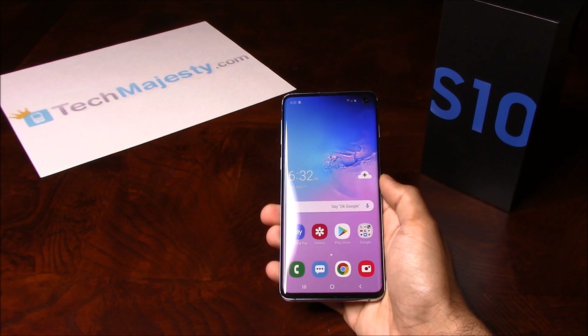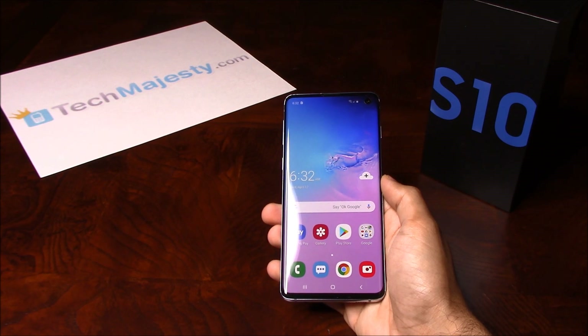We can unlock your phone regardless of any outstanding balances, financing, contracts, blacklist status, etc. The unlock will not affect your warranty, it will increase the resale value of your phone, and you'll be able to use the phone with any GSM carrier of your choice.